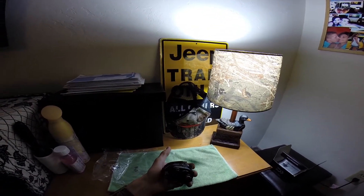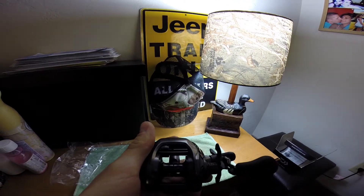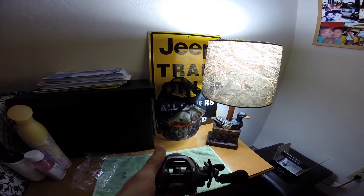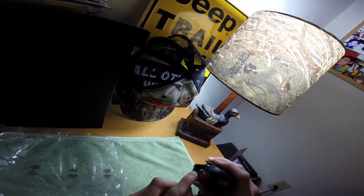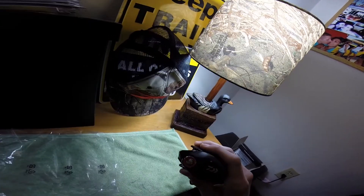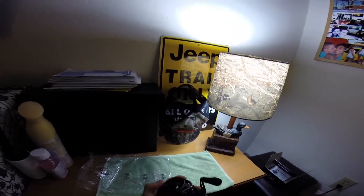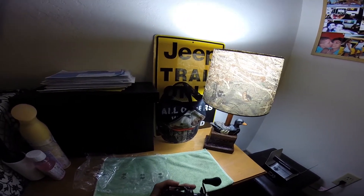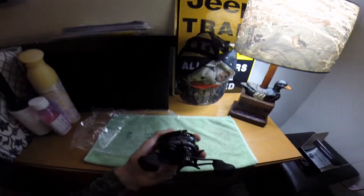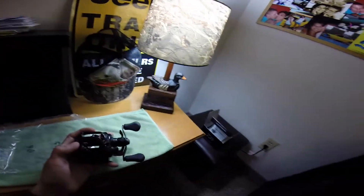Yeah, I think it spins really nice. You can see the spool spinning there — it's still spinning. I think it's got around seven or eight bearings. I like the new system they've got going on here. The braking system goes from 0 to 20 in half increments. Seems like it's going to be a great reel. I'm probably going to use this for some sort of frogging setup — it's got the high speed. Hopefully I can get it on the water before the frogging season actually starts, because there's ice and stuff still on the ground here. I'll get it out on the water, play with it, and do a more in-depth review down the road.